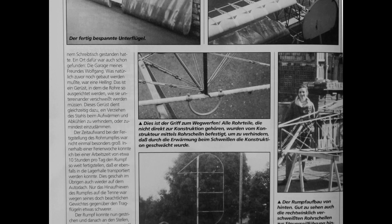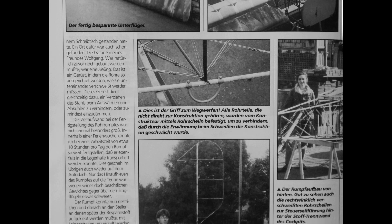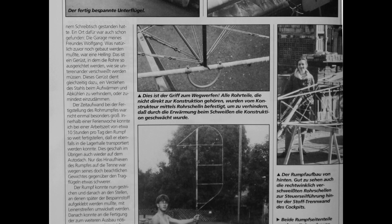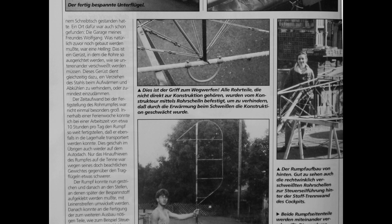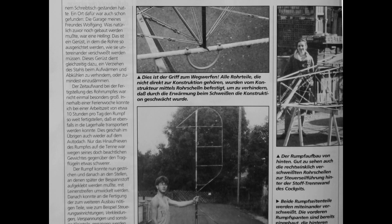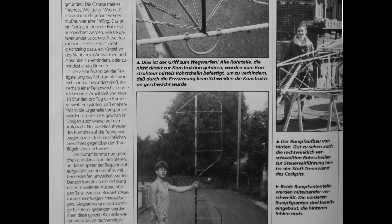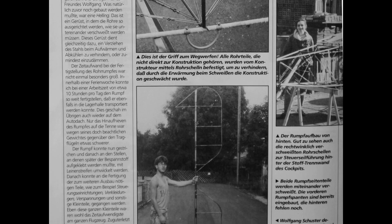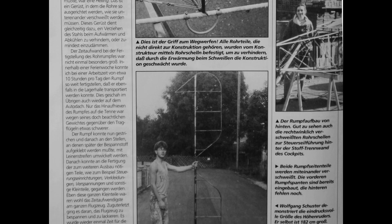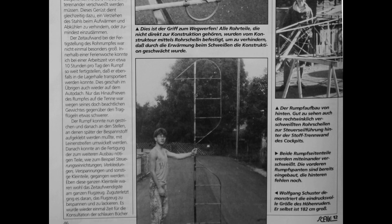The time required to complete the tubular fuselage was not even particularly long. Within a week of vacation, working about ten hours a day, I was able to finish the fuselage to the extent that it could be transported to the barn — incidentally, on the roof of the car. The fuselage could then be painted and wrapped with strips of fabric where the covering fabric would later be glued on. It was then possible to start manufacturing parts required for the rest of the construction, such as the controls, fairings, bracings and other small parts.